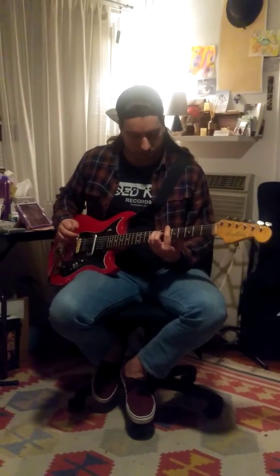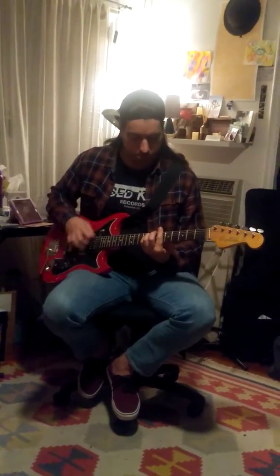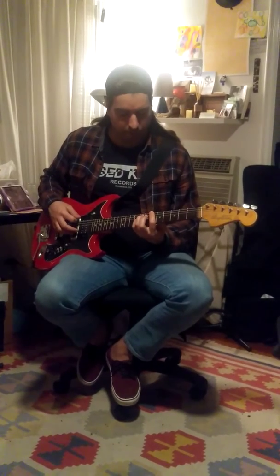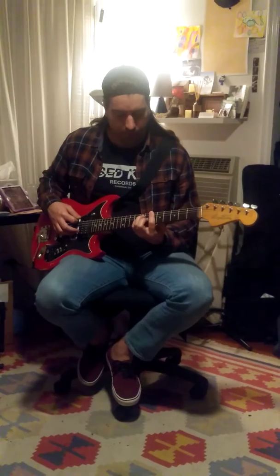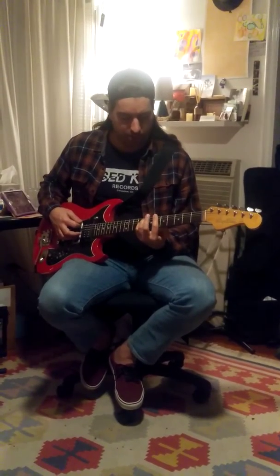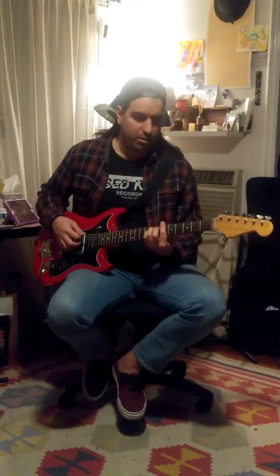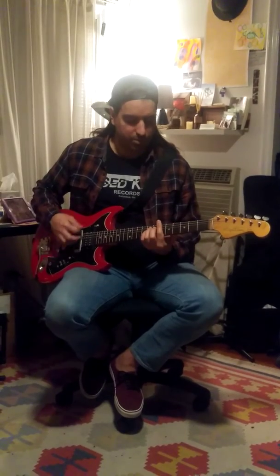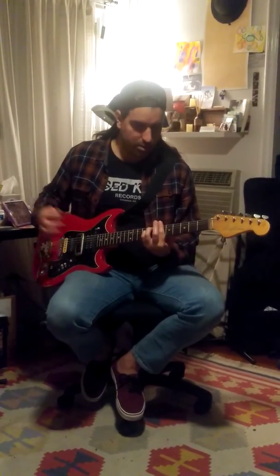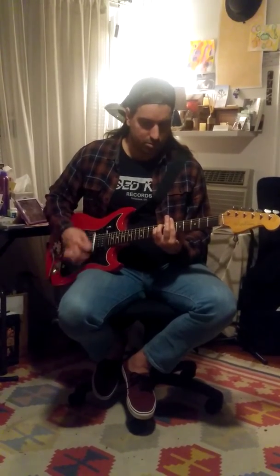So we start with that, and we get a B chord there — sort of a minor feel. You could barre the whole sixth fret for a B power chord figure. The strumming pattern is down, down-up, down, with sort of a mute on the up. Then down, and you hit that upstroke but you're actually fretting that — it has sort of an old folk kind of sound.